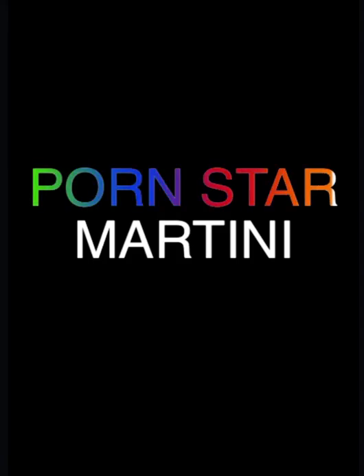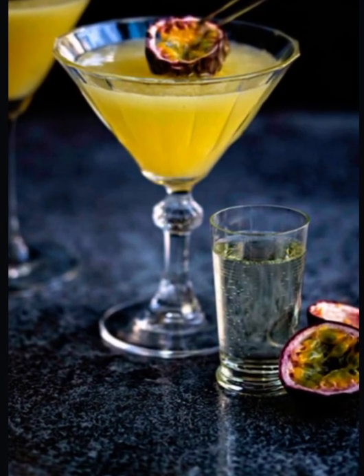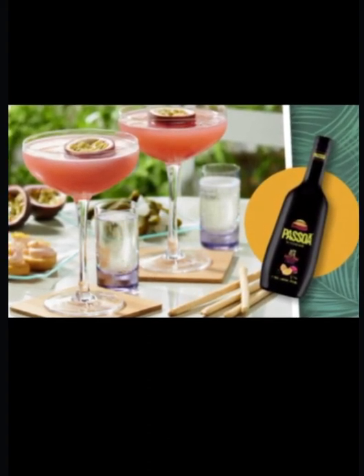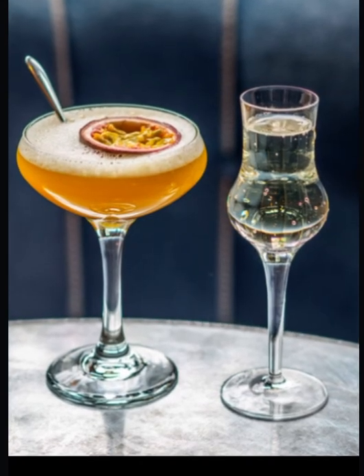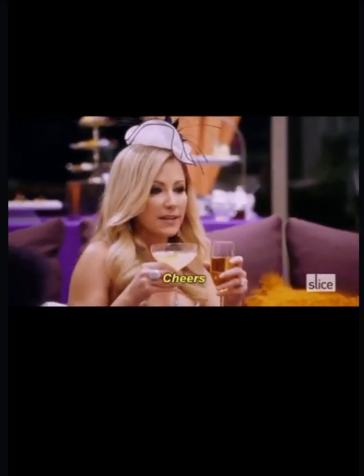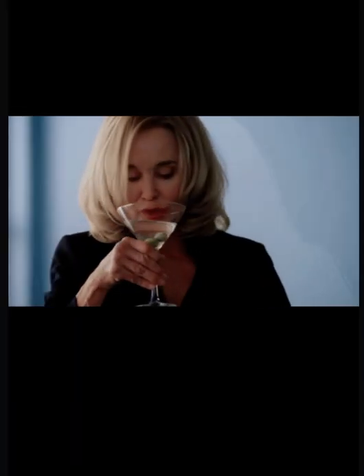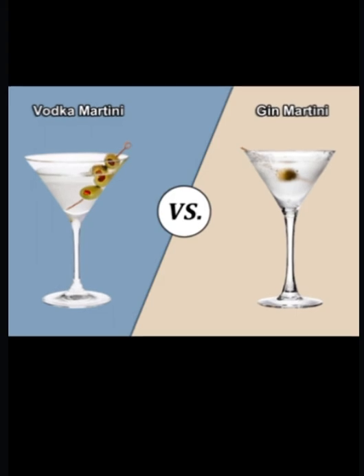Up next is the porn star martini. A porn star martini traditionally uses vanilla-flavored vodka, mixed with Passoa and passion fruit juice, before being served in a martini glass accompanied by a short of either prosecco or champagne.